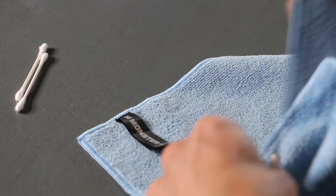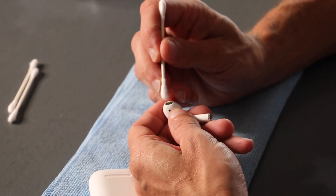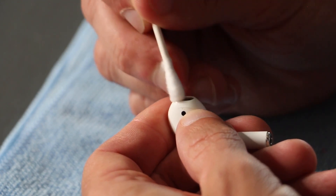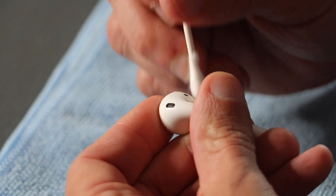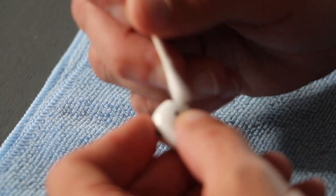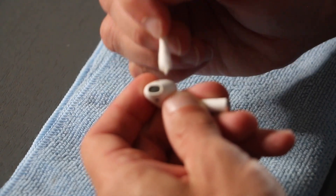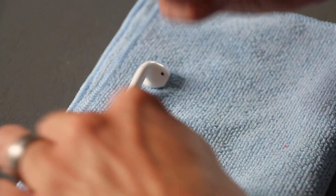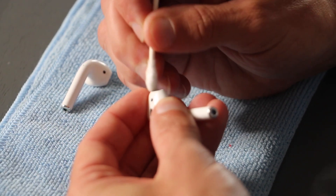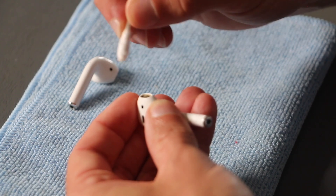Next step is pretty easy. Take a Q-tip — you don't want to use anything sharp here. You're just gonna work your way in around where the sound comes out, the speaker. Use one Q-tip per AirPod and just gently work through each of the little openings. You've got to be very gentle. You can see it's a little bit dirty in there — probably ear wax or whatever.